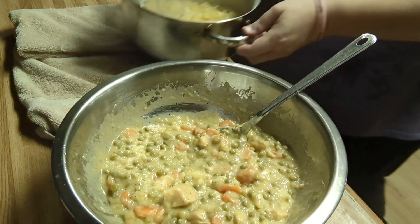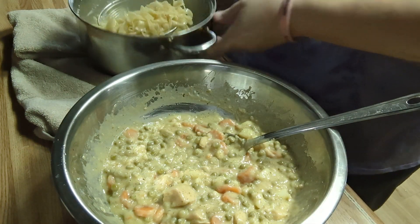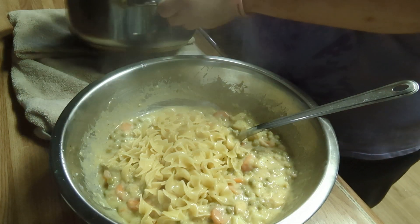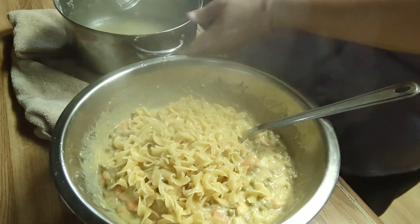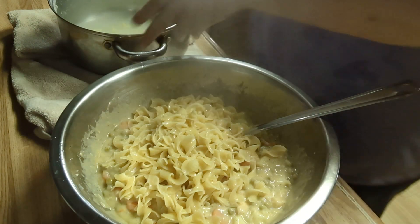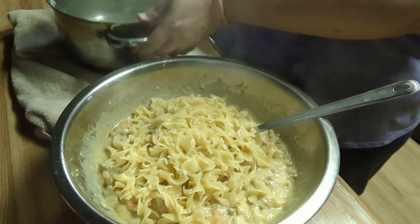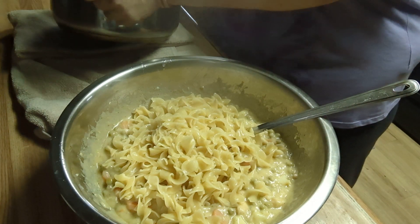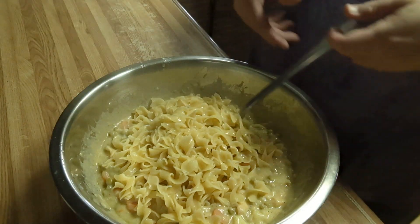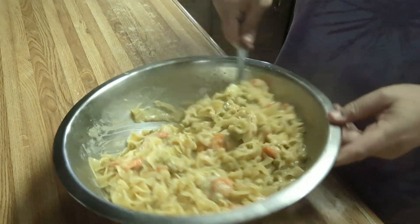My noodles are where I want them. I'm going to take my spider and get my noodles out and add them in. Don't worry about draining them too much — the liquid is not going to hurt. I thought about it and I said, well, I've never made this for camera, so let's make it for camera. I think I've got all my noodles out. Now you want to make sure this is stirred really well — toss it all together.